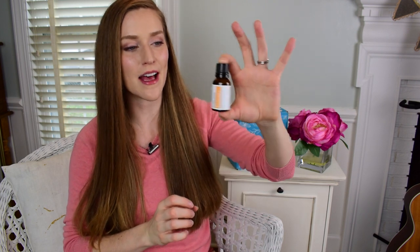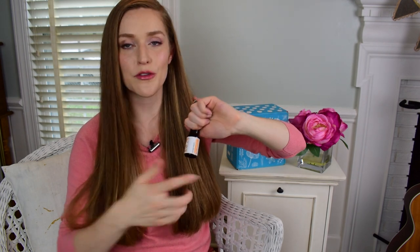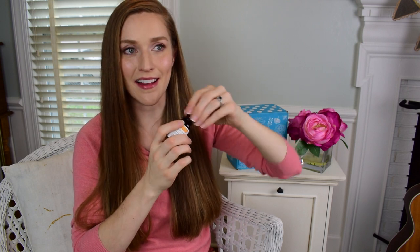Before we get into the fun projects of the January box, let me smell these essential oils. The first one is the Ravintsara. It's really good for respiratory, cold and flu — kind of medicinal. This one smells just like black licorice, so if you're a black licorice fan you're going to love this. It almost smells like fennel as well — a fennel black licorice.